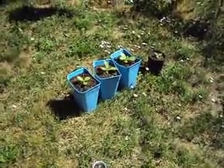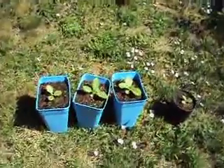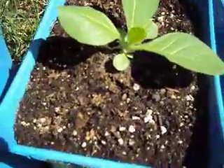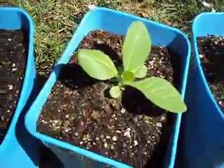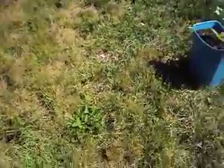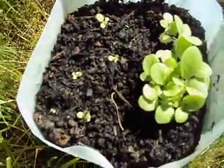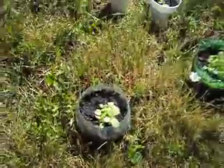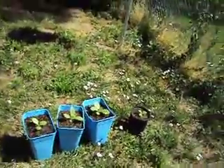They finally hardened off and are withstanding the sun, so they're doing a lot better. If you look at this soil, this is the Miracle-Gro Moisture Control soil — it has time-release nutrients, so it should be a lot better than what I was using before, which was just standard potting soil that doesn't have anything in it.